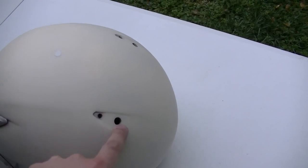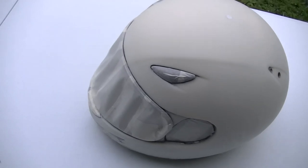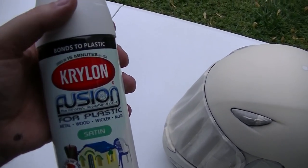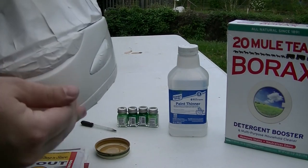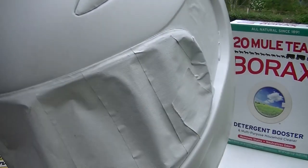I didn't block these off yet. So the kind of paint I'll be using is Krylon Fusion for plastic, and this is white satin. I am back and the helmet is now painted white. This white is going to help the colors show up a lot better.